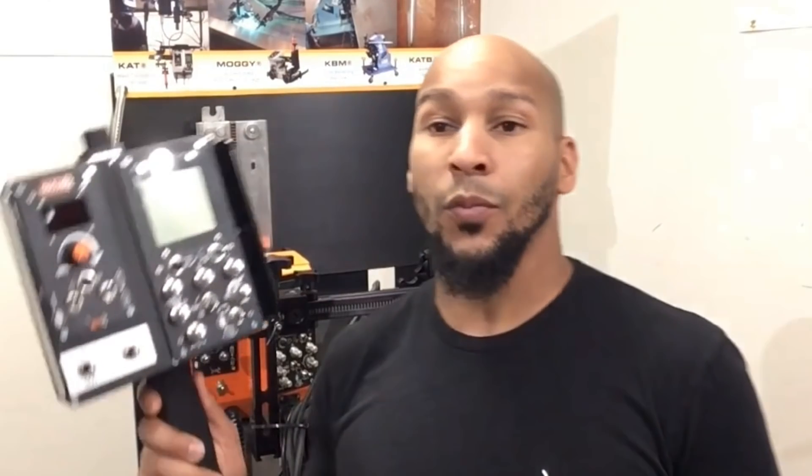For additional precision, you can mount multiple cross slides in the horizontal and vertical position, which will give you a more fine-tuned adjustment. And if your application puts the carriage out of reach, a remote is a nice attachment to put the controls right in your operator's hands.